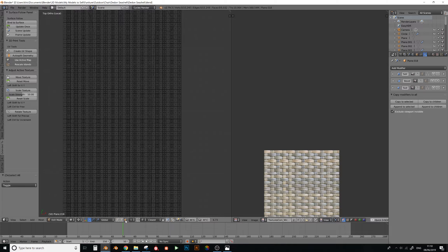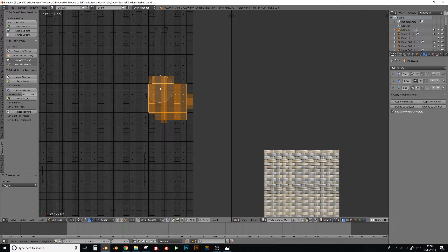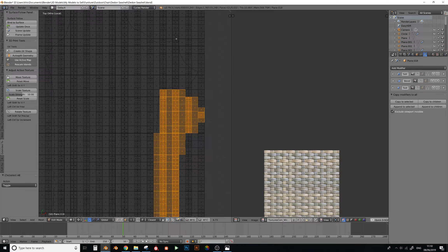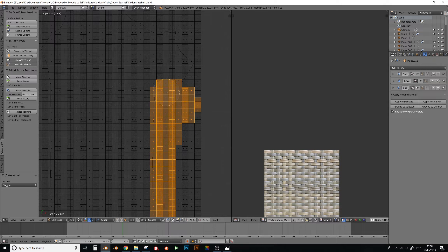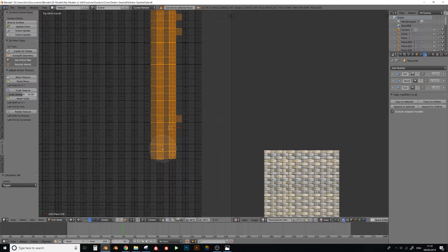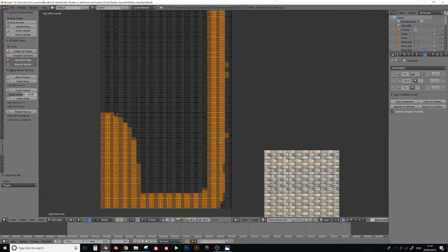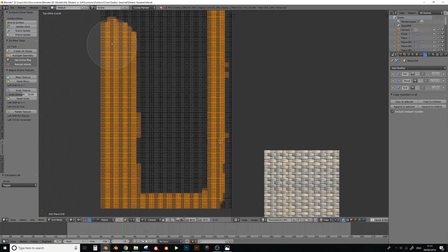Next, clean up the edges. Go to face select and try to get as close as possible to the edge of the shape underneath. It doesn't matter if you go a bit over the line - I found it's better to cut off more than less, because having too much on the outside made it harder to merge the weaves later. To select, press C to get the circle select tool and right-click when you're finished.